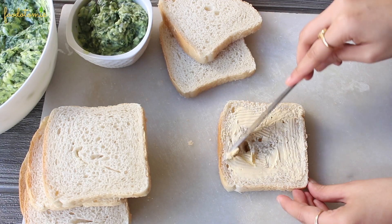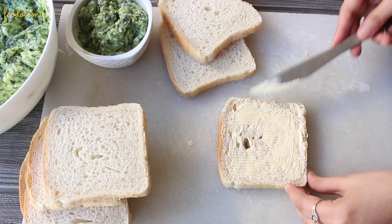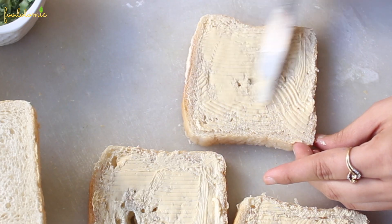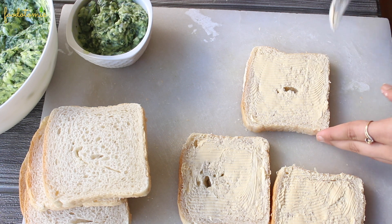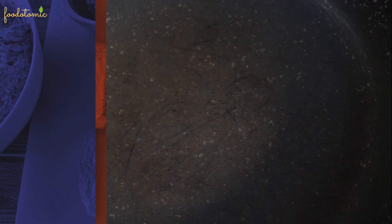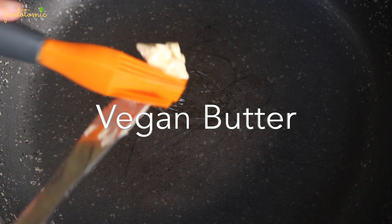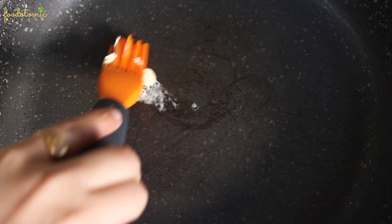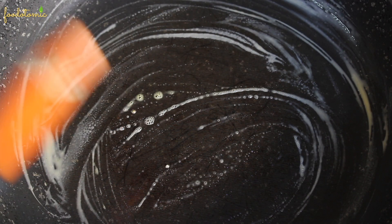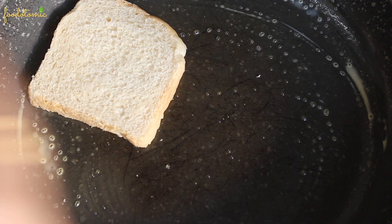Apply the vegan butter on one side of all the bread slices as evenly as possible and try to avoid the ones with large gaps. Next, heat a pan at medium heat and apply some butter or oil to the pan, spreading it across the entire pan. Then place the bread slice with the butter side down on the pan — I am placing 2 bread slices simultaneously.